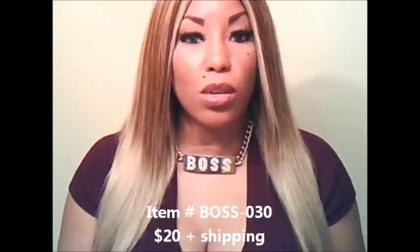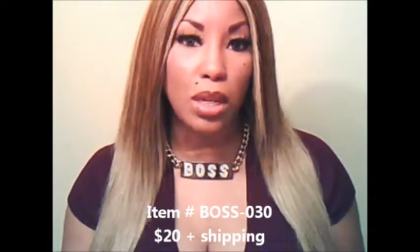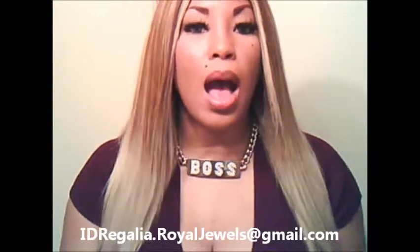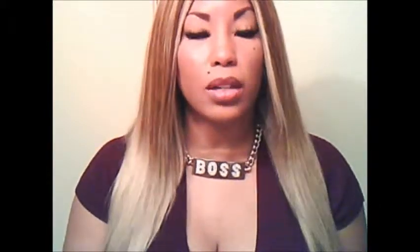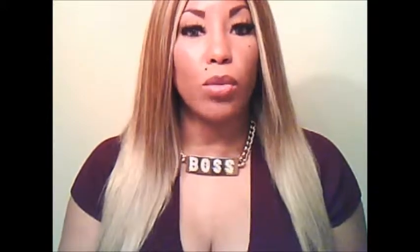Boss Dash 030 sells for only $20. You can order this by emailing me at idregalia.rawjules@gmail.com. I will send you an official PayPal invoice that can be paid with your credit or debit card or directly through your PayPal account if you have one. Once I receive your payment I will process and ship your order ASAP.